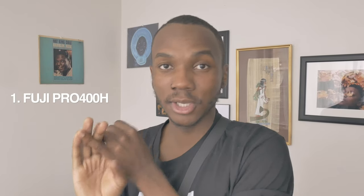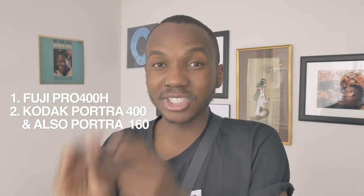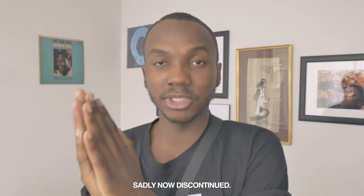The maximum ISO you want to use to get the cleanest image is ISO 400 film — that could be Fuji Pro 400H or Portra 400. But the lowest amount of grain would come from Ektar 100 or even Fuji Industrial 100. Those are really clean images with less grain. That's how you get the least amount of grain in all your images.